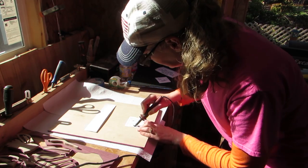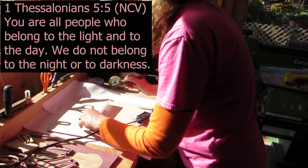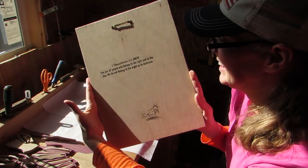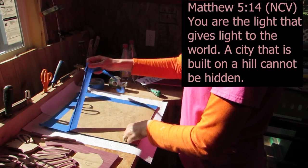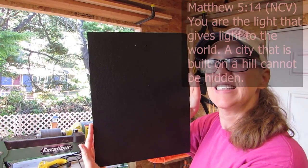On the back of the pink one, I put 1 Thessalonians 5:5. It says, 'You are people who belong to the light and to the day. We do not belong to the night or to the darkness.' And on the back of the black one, I put Matthew 5:14. It says, 'You are the light that gives light to the world. A city that is built on a hill cannot be hidden.'